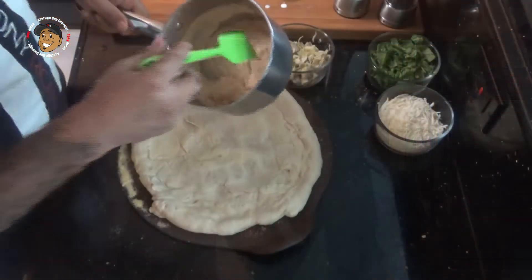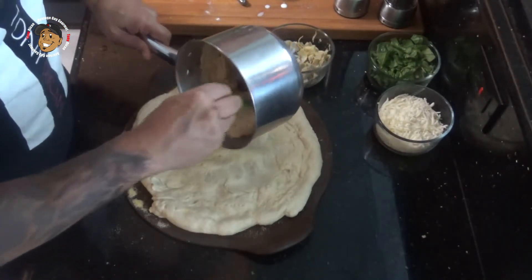My dough is ready and my sauce is done, so let's go ahead and throw this one together. We're going to take that nice thick sauce and pour it over our dough.